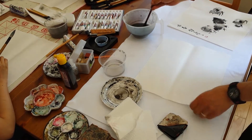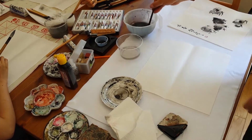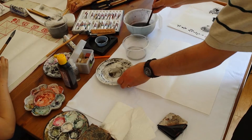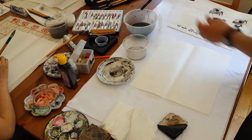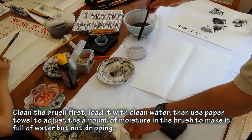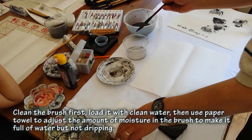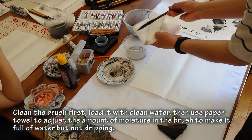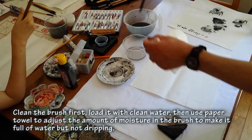You can use two containers: one to wash the brush, and one with clean water so you can see what's in the brush. Now I clean the brush, then I load the brush with almost clean water — basically clean water. Then I use a paper towel to adjust the amount so that the water is not dripping, but the brush is full of water.